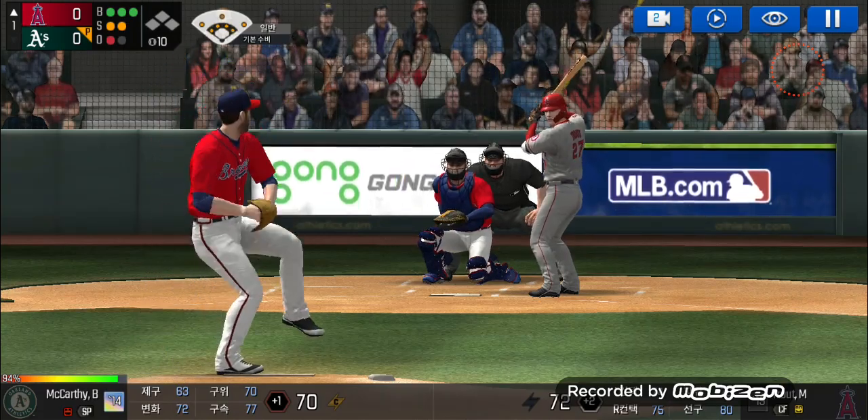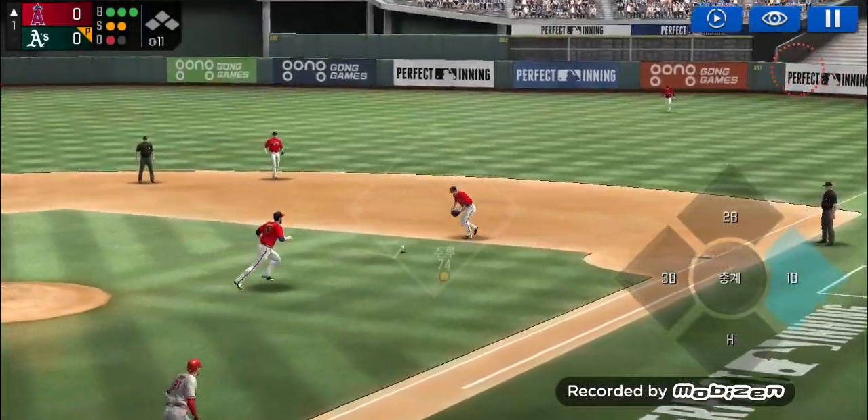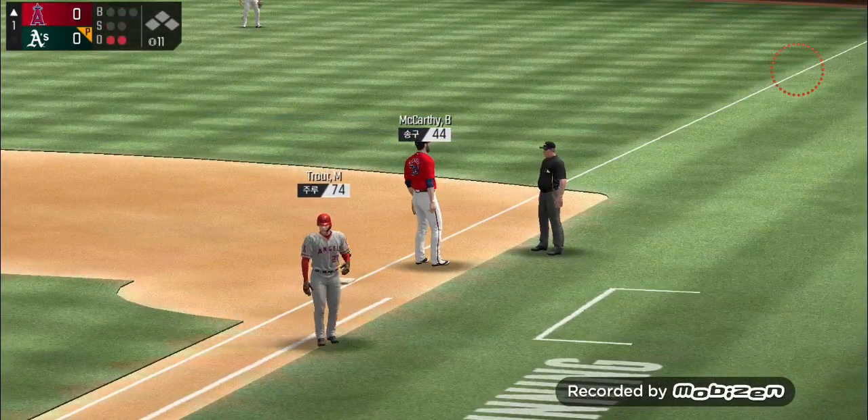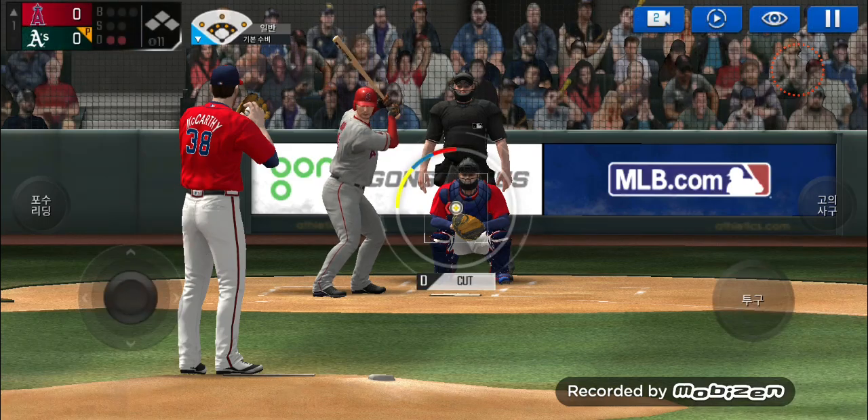He's in a full wind up. Throw to first — he made the tag in time, he made the tag in time, two outs. The batter's stepping up to the plate.